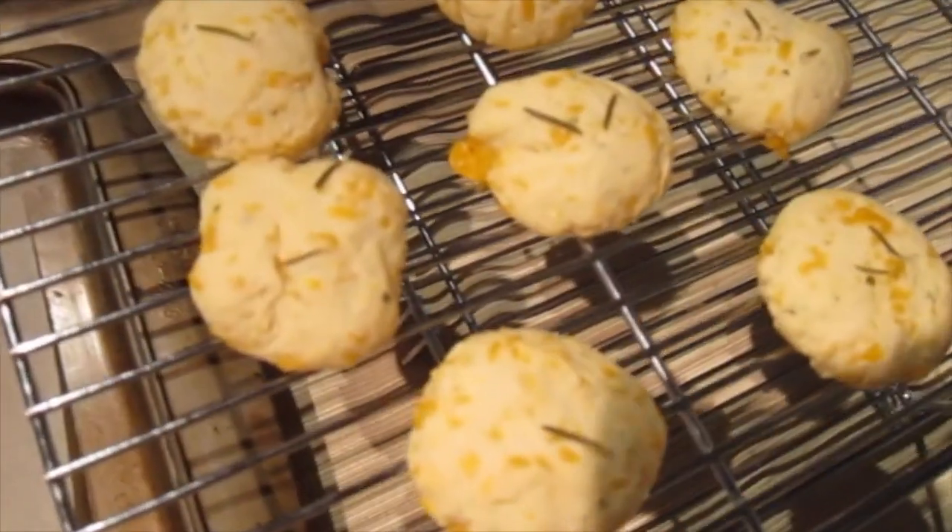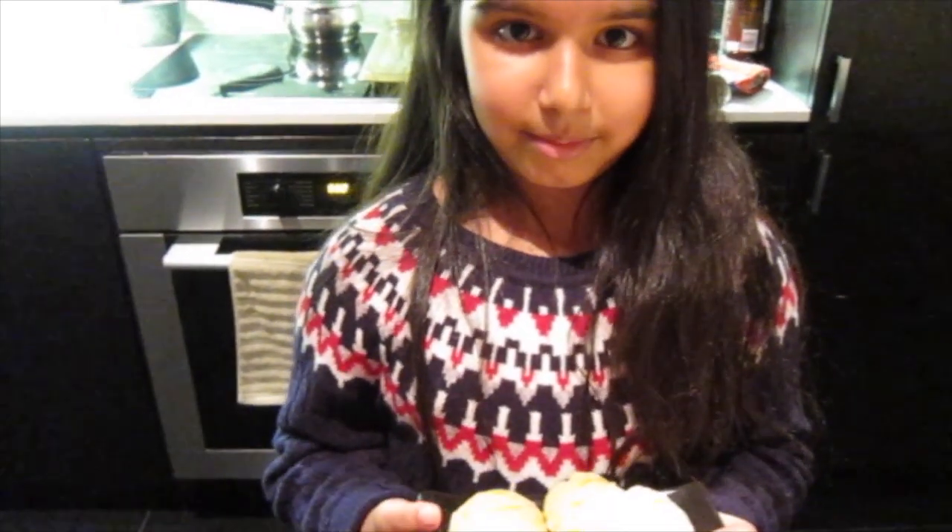Take a look at them — my cookies are finally ready! Now I can finally eat them. I hope you enjoyed my video and I hope you try it at home. Bye!